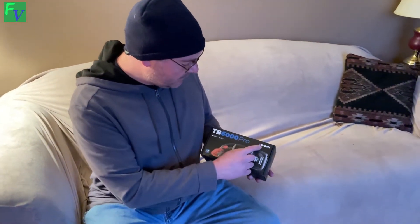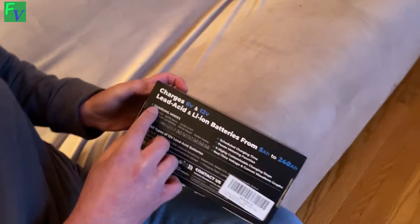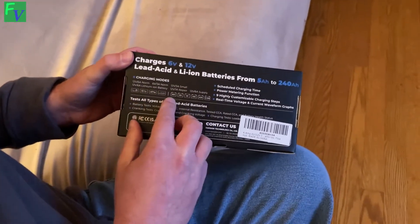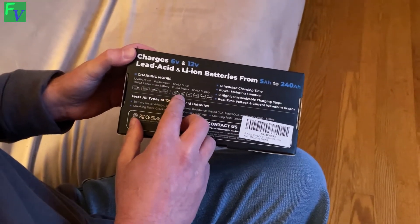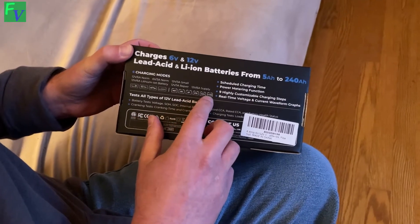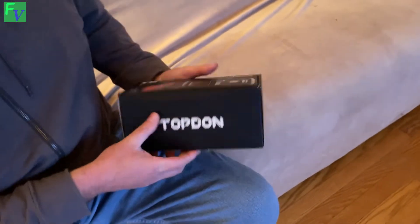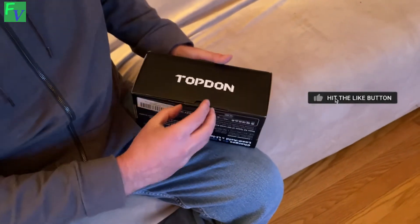Hey, this is Tom with the Fresh Vintage YouTube channel. We're checking out the TOPDON TV6000 Pro charger and tester. This thing does a lot of different stuff — 12 and 6 volts, and it supports wet, gel, MF, EFB, AGM, and lithium-ion batteries. I honestly don't even know what MF or EFB stands for, but this little guy does a lot of different stuff. We're going to go ahead and open it up right now and take a look.